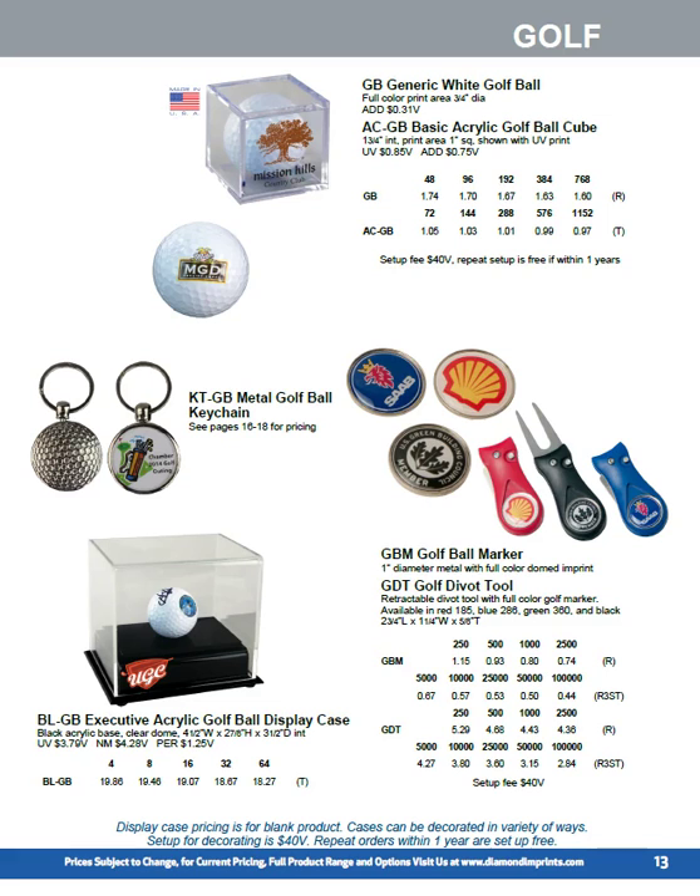As you can see, we're now talking about golf. We've got a limited range of golf products. We print on a generic all-white unbranded Wilson ball — the type of ball that's put inside a Chamber of Commerce outing bag.